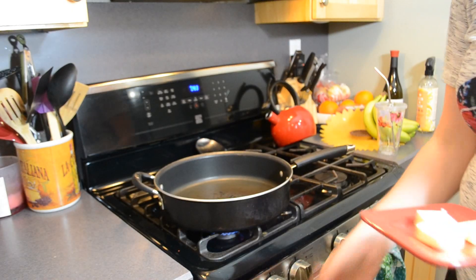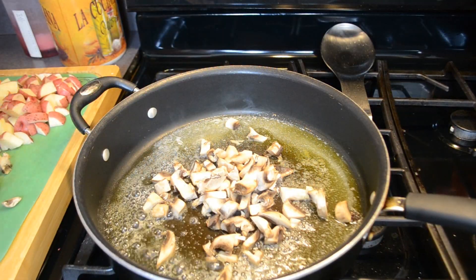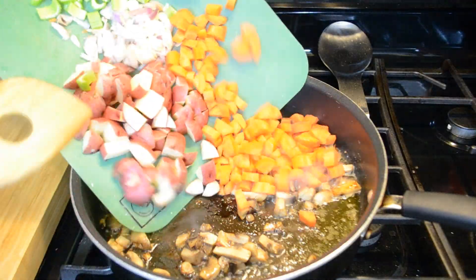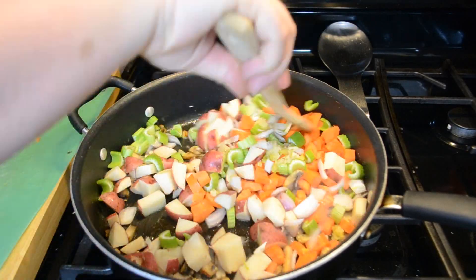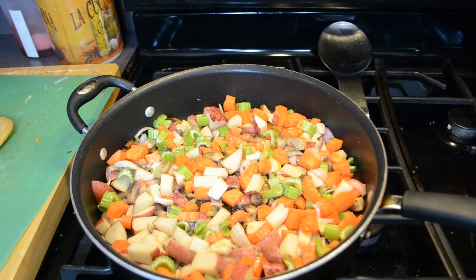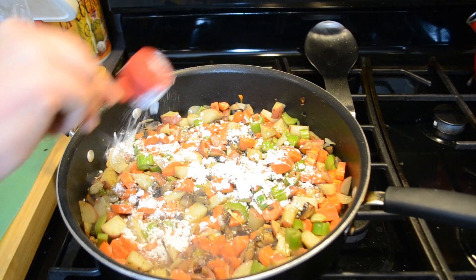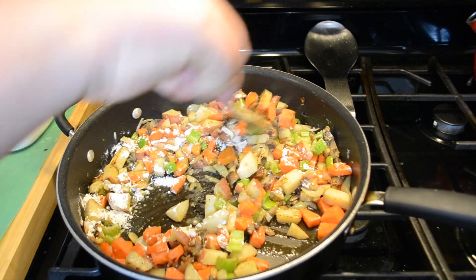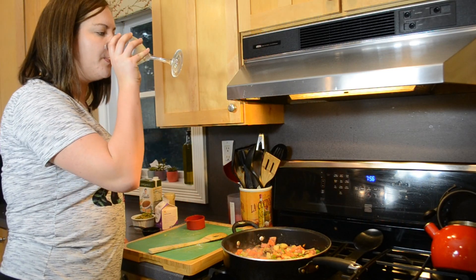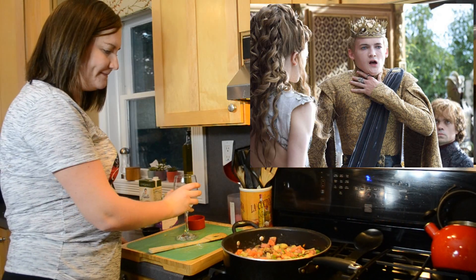Start by preheating your largest pan on medium-high heat. Add your olive oil and butter, and when it foams you can add in your mushrooms. After the mushrooms have cooked for seven to eight minutes, add in the rest of your vegetables and season with salt and pepper. Cook, stirring occasionally, for about five minutes. Then sprinkle the flour over the pan and stir for about a minute. Add in your half cup of wine and let that reduce by half — and feel free to pour yourself a glass while you're at it. Just make sure it's not the same type of wine Joffrey had when he ate his last piece of pigeon pie.